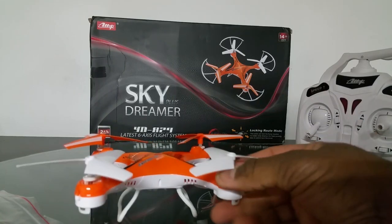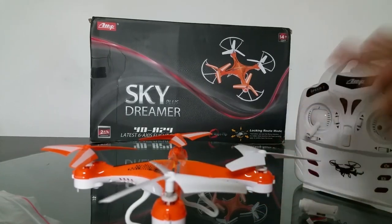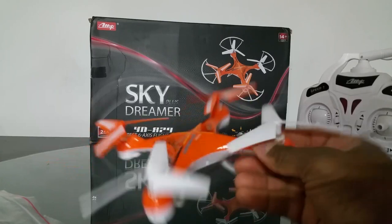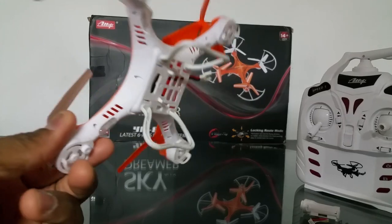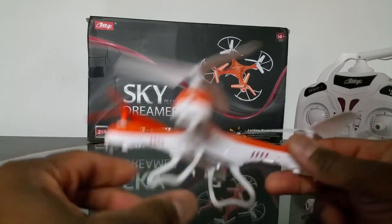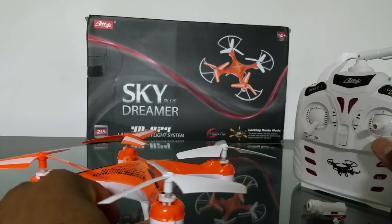This quad is on the same protocol as the CG023, except the side-flying channels are reversed. That's the only transmitter I was able to bind it to. This is a really nice flyer. One other thing I want to mention is the power management — the programming in this thing is really nice.